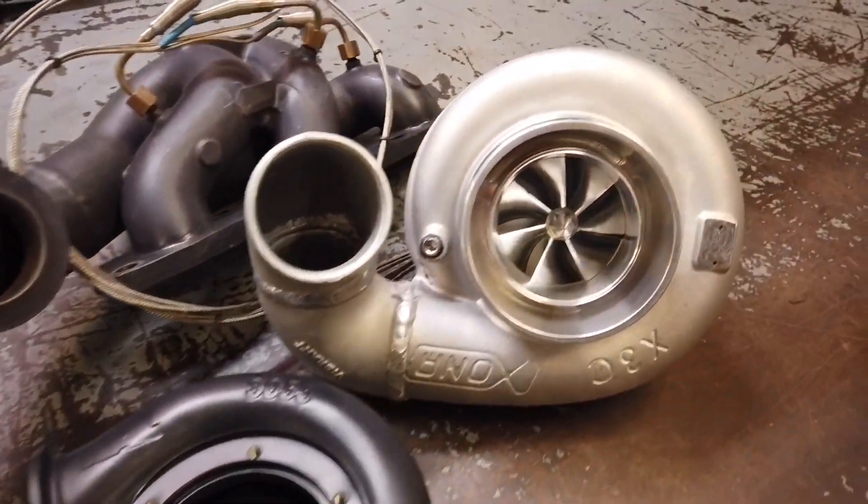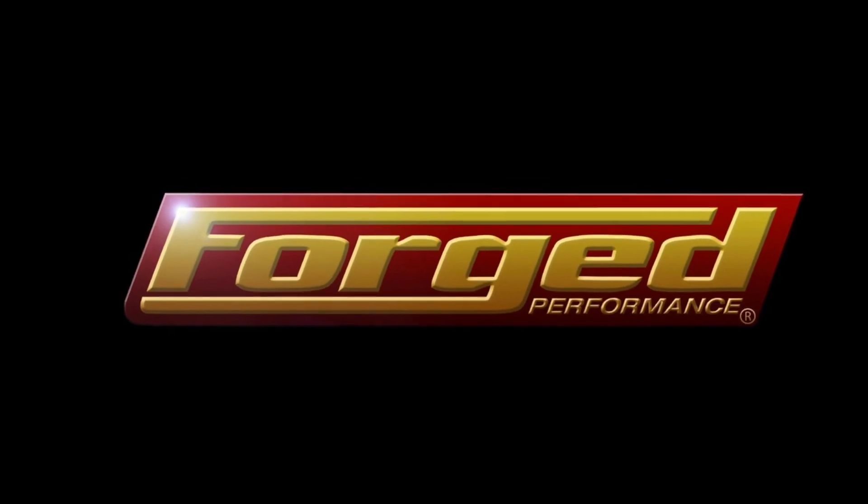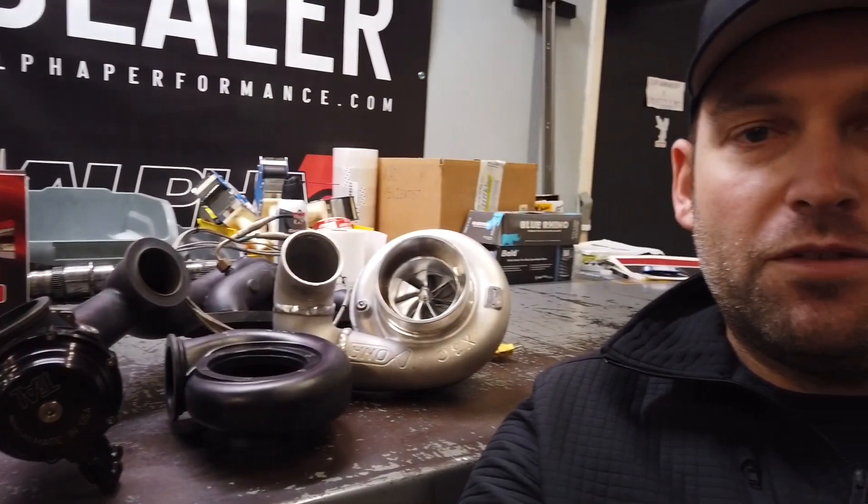Today we talk turbochargers. Welcome back everybody — this is the fifth installment of the GTR drag car video documentary. Today we're talking about the turbo kit, something that we have been very excited about ever since we went to PRI back in December. We forged a partnership with Tile Sport, Force Performance, and Zona Rotor on their new turbocharger design released for 2019, and we couldn't be more excited about the potential. We're going to talk about some of the technology that's gone into that and give you guys a little insight into how it works and why they did what they did.